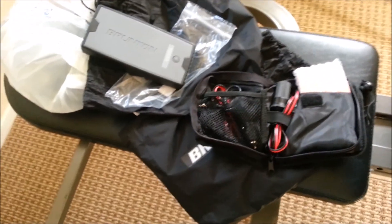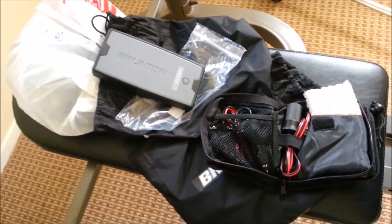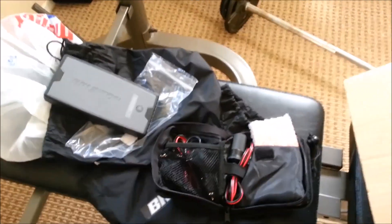The solar panel will charge a cell phone — basically charge anything you can charge off a phone — several times over. Anyway, that's the Brunton, guys. You can jump a car from a solar panel. Thanks for tuning in, subscribe!